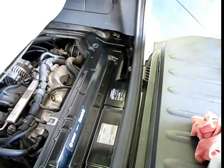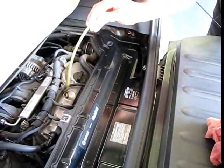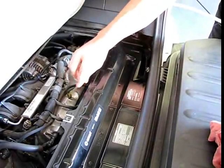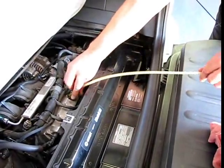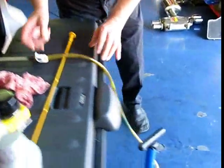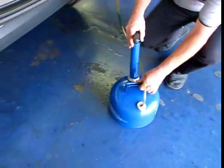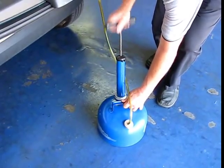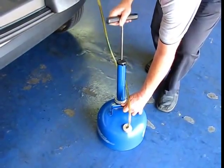We've got the topside oil changer right here, and we're basically going to insert that down into the crankcase, get to where we hit bottom, make sure the valve is closed, and then we're going to draw this canister into a vacuum. It'll take about 12 good solid pulls, and it draws the entire canister into a vacuum.